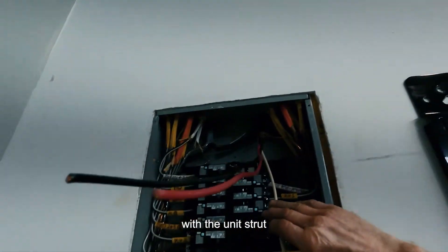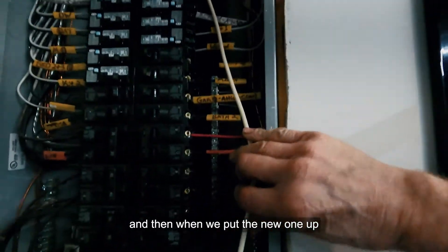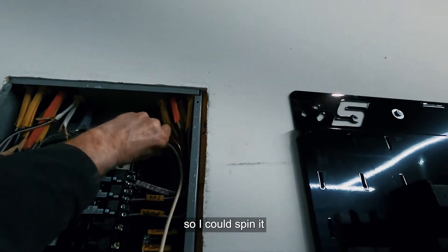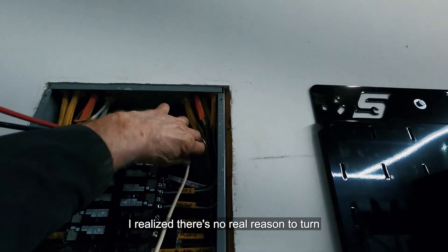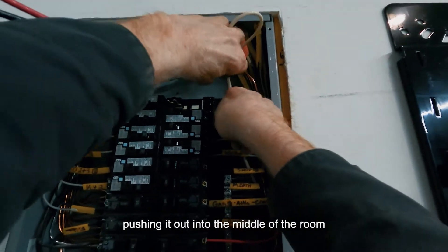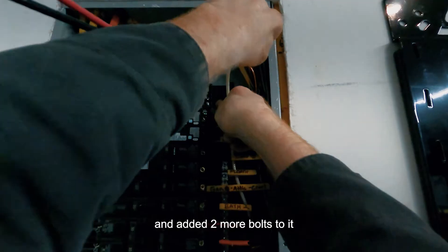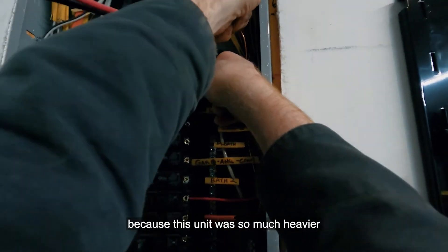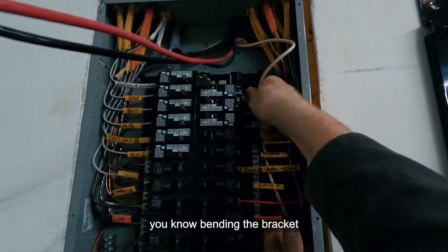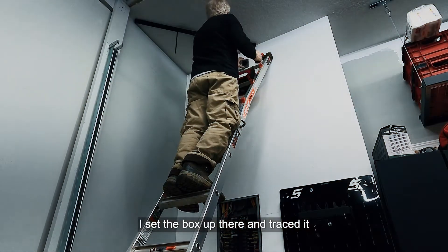When we put the new unit up, instead of just one center bolt so it could spin, I realized there's no real reason to rotate it — it sits at a 45-degree angle pointing out into the middle of the room, which is the best you'll get. So I added two more bolts because this unit was so much heavier and I didn't want it bending the mounting bracket.